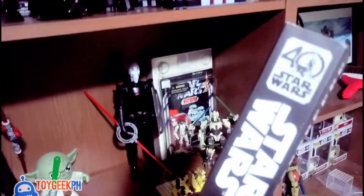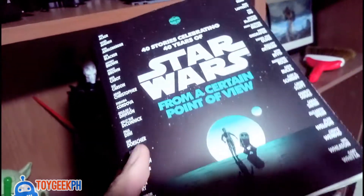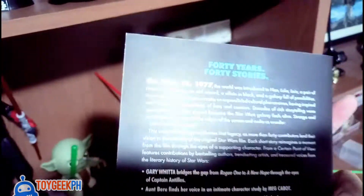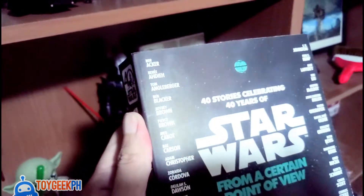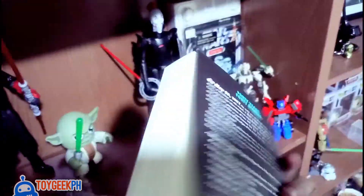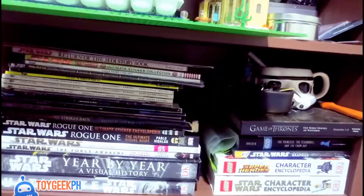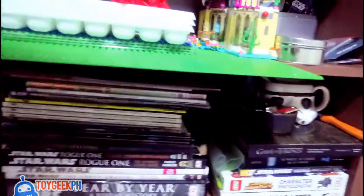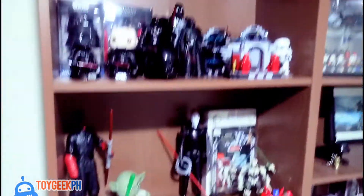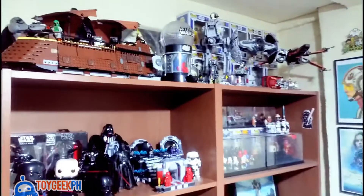By the way, this is my new book — it's the 40th anniversary of Star Wars: '40 Stories Celebrating 40 Years of Star Wars — From a Certain Point of View.' The stories are written by well-known authors. We'll do a book review soon as well, and I still have a lot of other books I haven't really checked out yet.